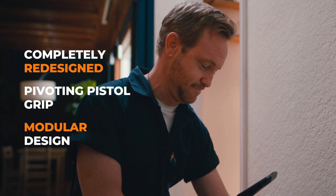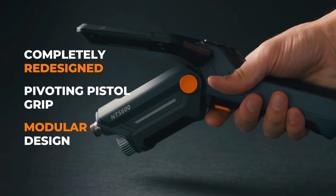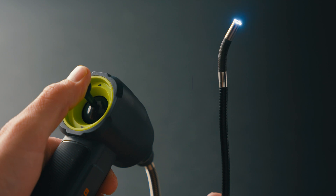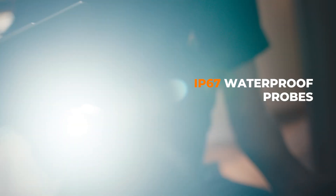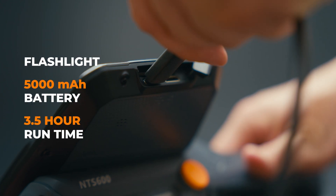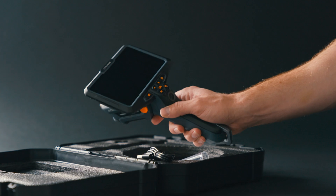Complete with a brand new pivoting pistol grip handle and completely modular design with more than a dozen camera probe options. You'll never be left high and dry, or in the dark, with these awesome features. An LED flashlight and a long-lasting 5000mAh rechargeable battery allows you to finish job after job.